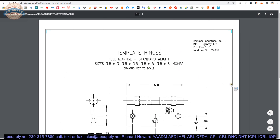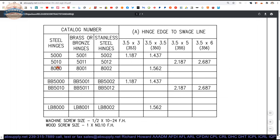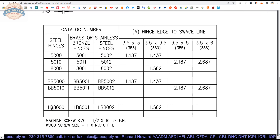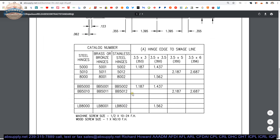The tips are called button tips — they look like the button on your coat. You can also do decorative tips: acorn, steeple, urn, and ball tip, which is the most common decorative option. The template document also shows different part number variations: BB is ball bearing versus plain bearing; LB is the lube-bearing or maintenance-free bearing type from Bomber. The LB 8000 is a very clean-looking three-knuckle hinge with no exposed bearing packets. You can see how the part number changes as base material changes — solid brass or stainless steel, they can do it.